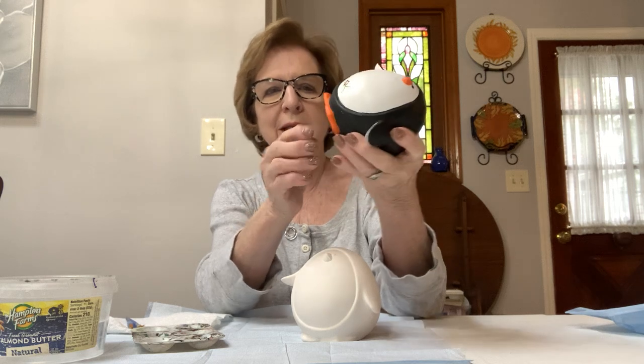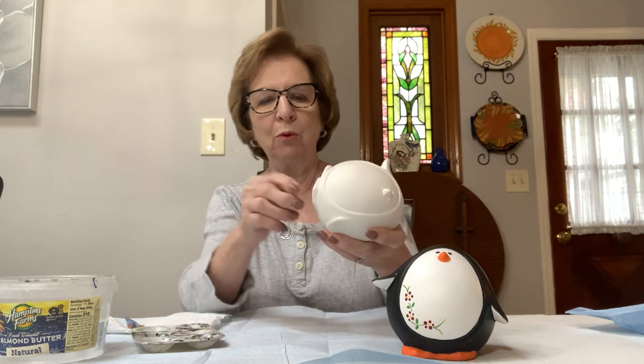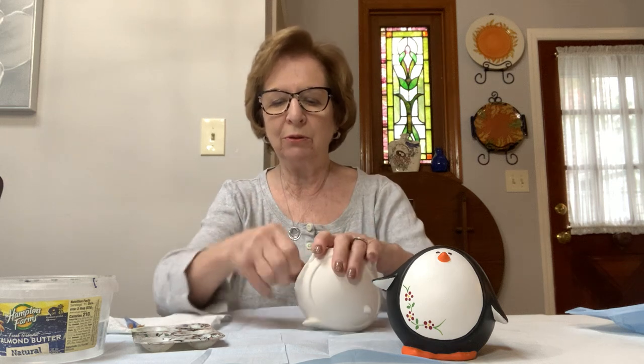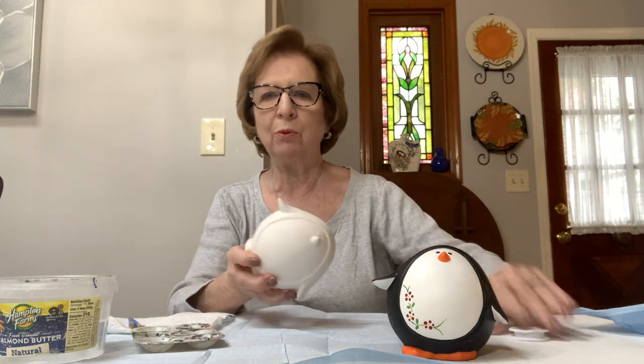The first thing I would like you to do is pull the stopper out of the bottom of the bank because we don't want to paint the stopper. Sometimes they're a little bit hard to get out, so if you have a parent there, just pull it out. We can put it back in when we're finished.